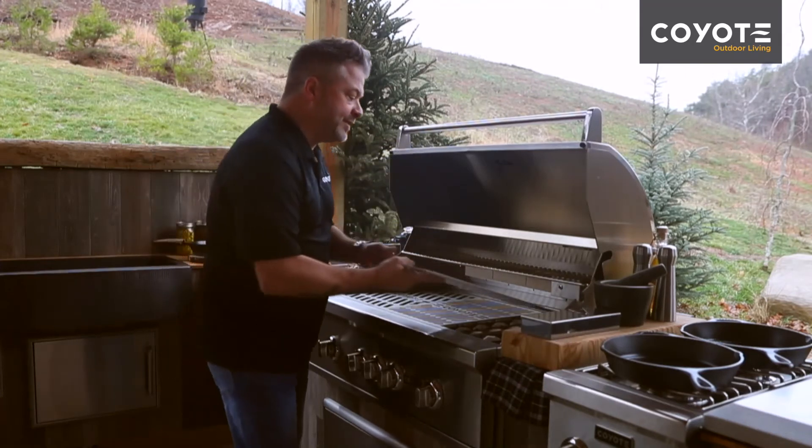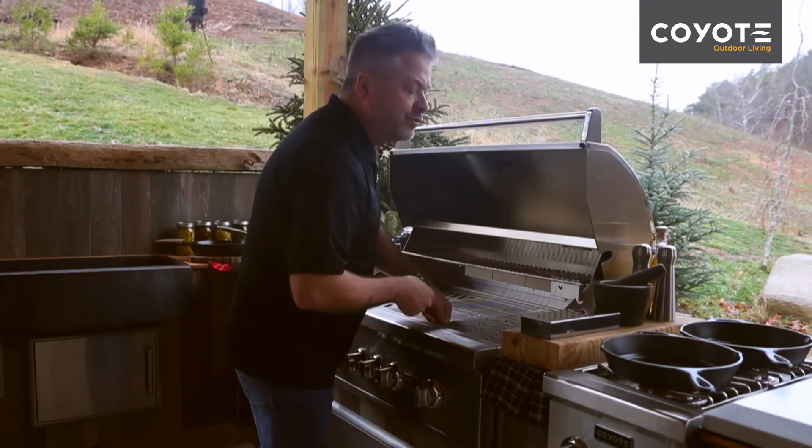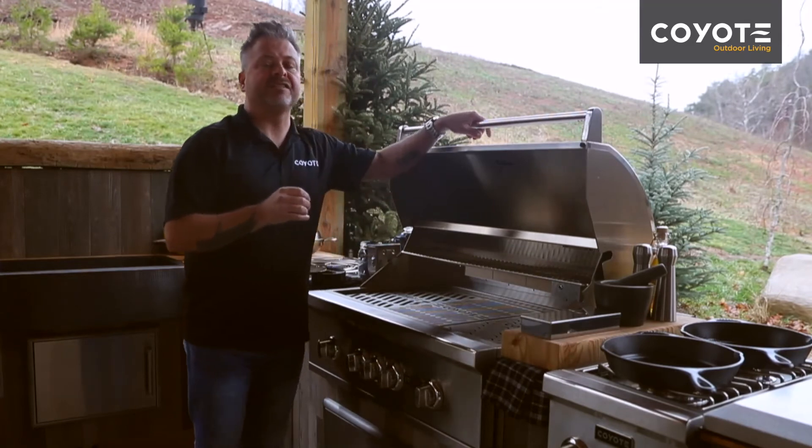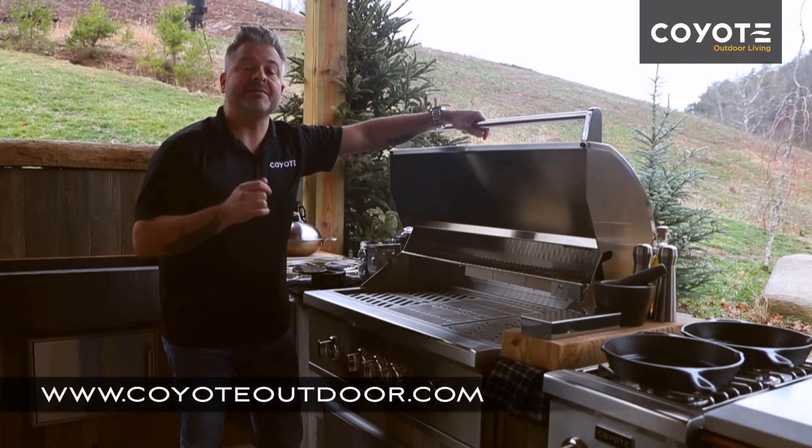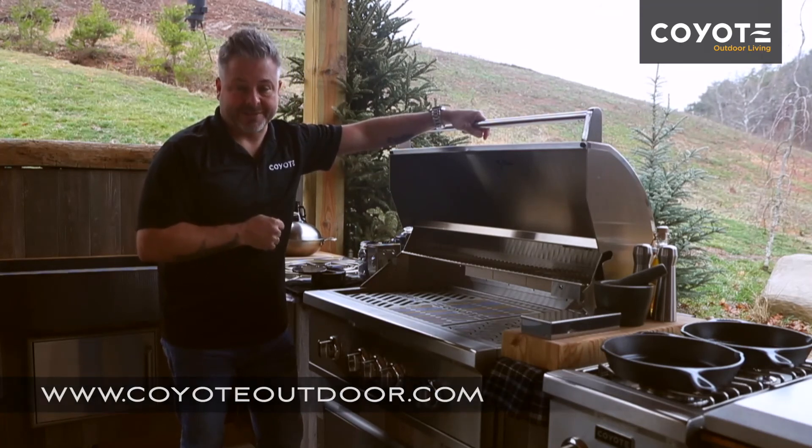All three of these grates together will give you unique cooking spaces to control and get the results that you want. For these accessories and many more, go to CoyoteOutdoor.com.